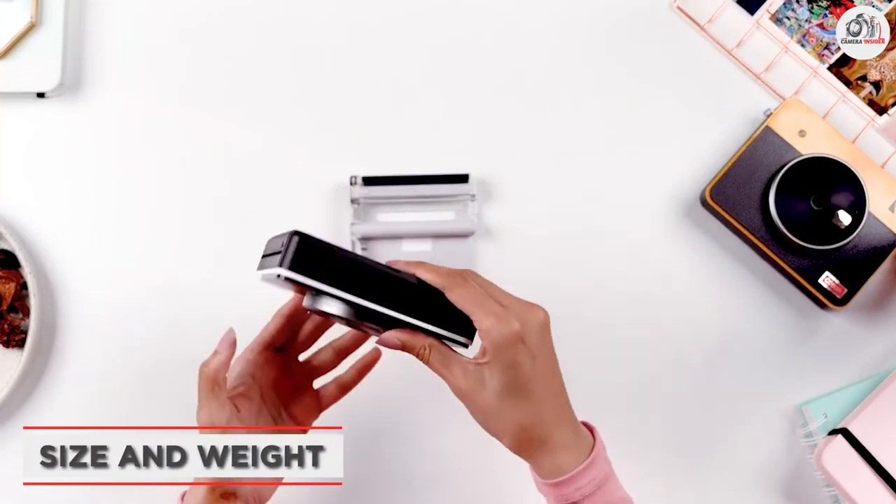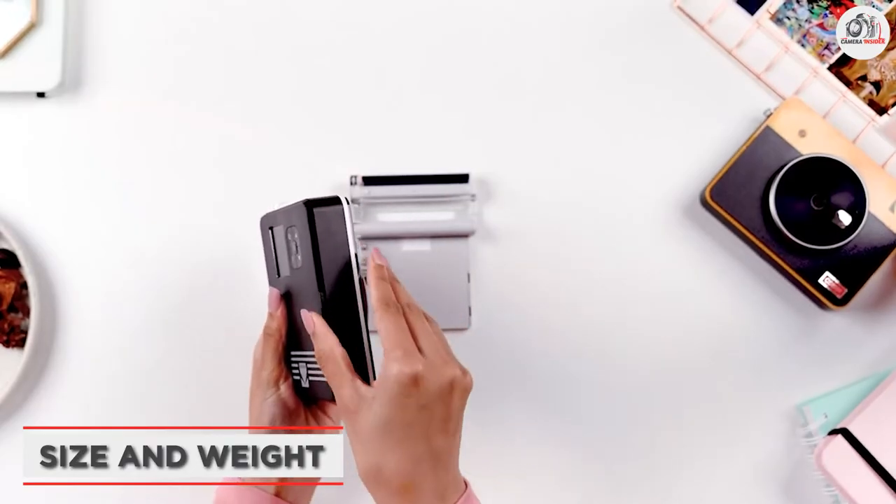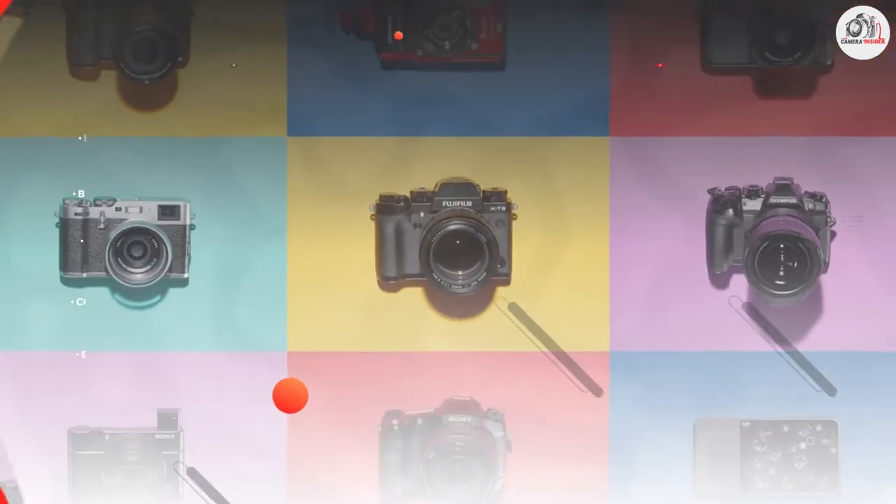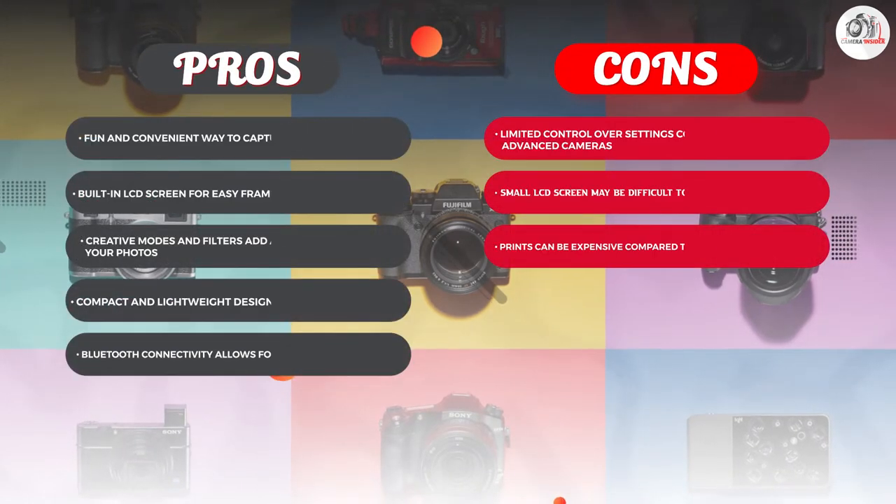This camera is compact and lightweight, measuring 3.1 x 5.2 x 0.9 inches and weighing just 8.1 ounces, making it easy to take with you on the go.